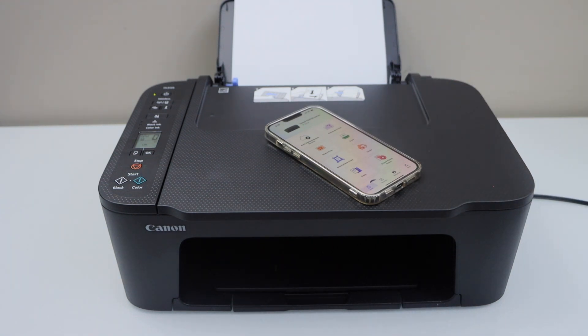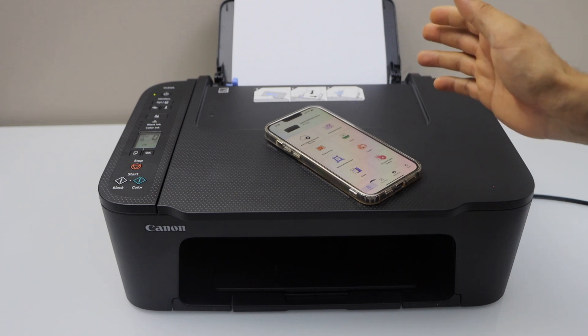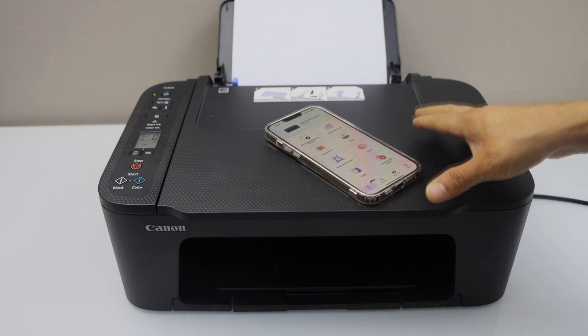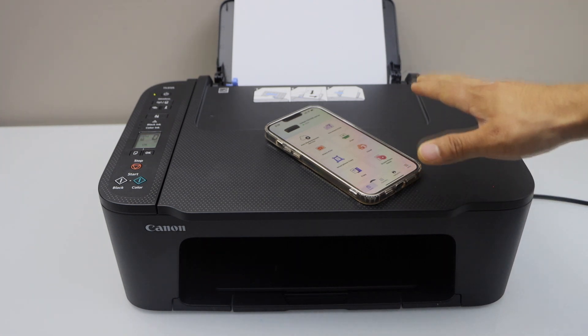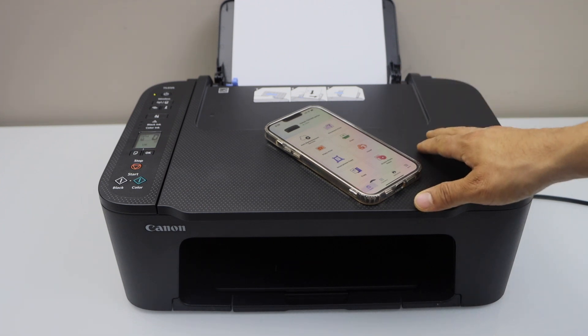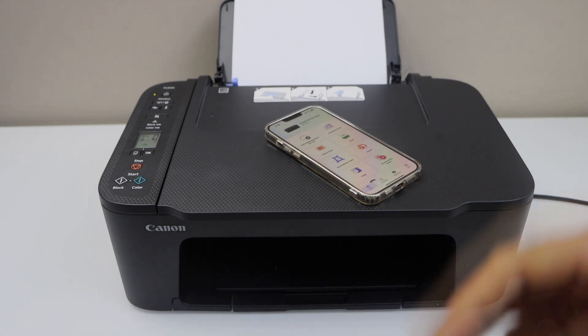That means you can add this printer in your MacBook or laptop. You can also use it with a tablet or iPad, and you can also use a Chromebook with this printer. If you want to know how to do the setup for that, you can watch my video. That is all about the Wi-Fi setup — we just connected our printer to the home Wi-Fi network using our smartphone. Thanks for watching.